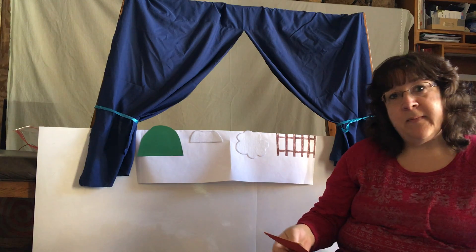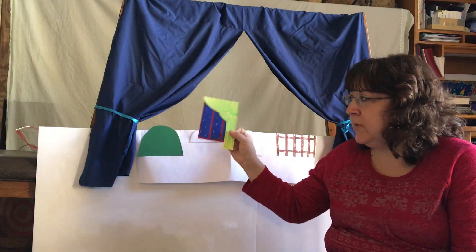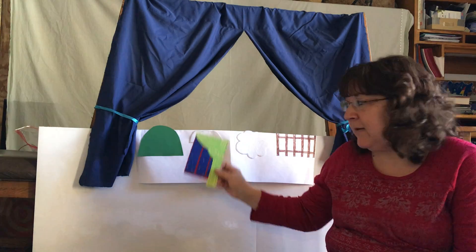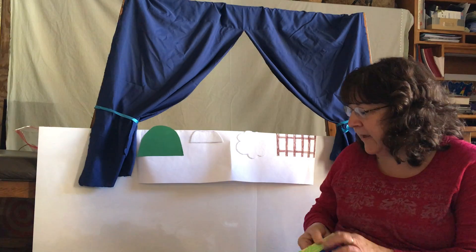Another thing I used for one of my stages was some cardstock — I just drew the picture on there, posted it up on the wall, and you can have your background for a play.